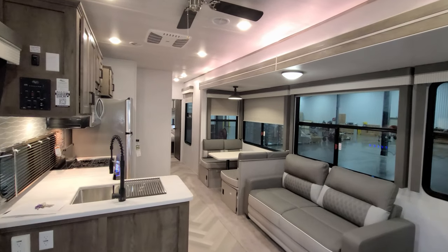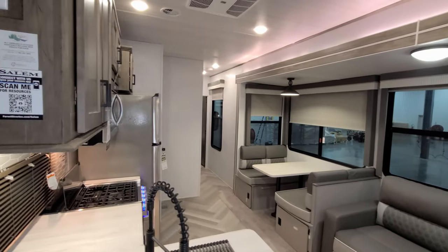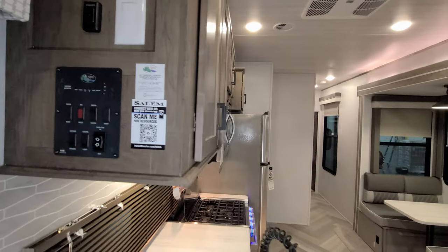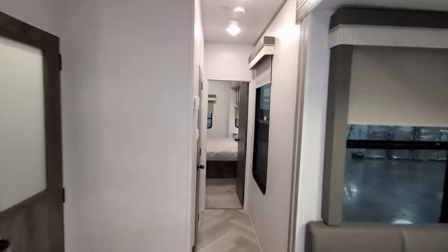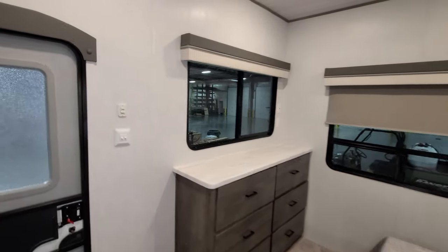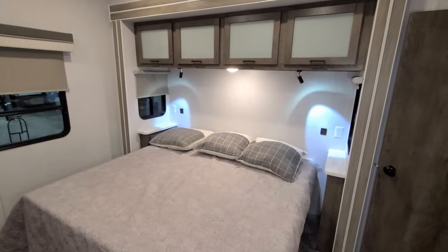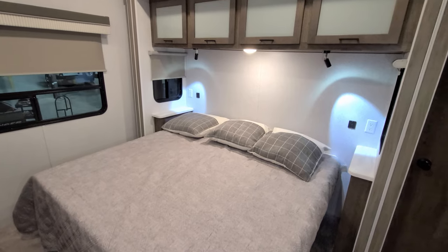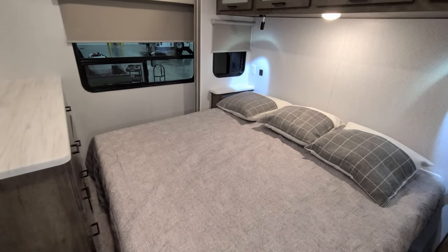We're back inside the 2022 Salem Villa 40FDEN to close up the slides. From the main control panel you can run the slides in. If you've misplaced your front door key you can come in the back door — it uses a different key — and there's another slide button there too. We're going to run in the bedroom slide first. It comes in just slightly above the main floor, so it's essentially a flush-floor slide that drops down a hair.